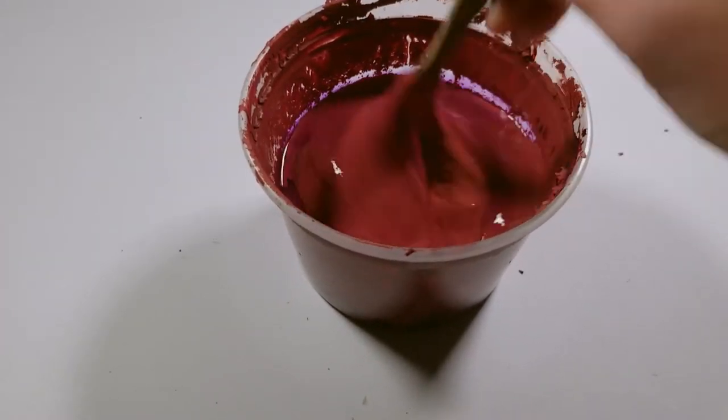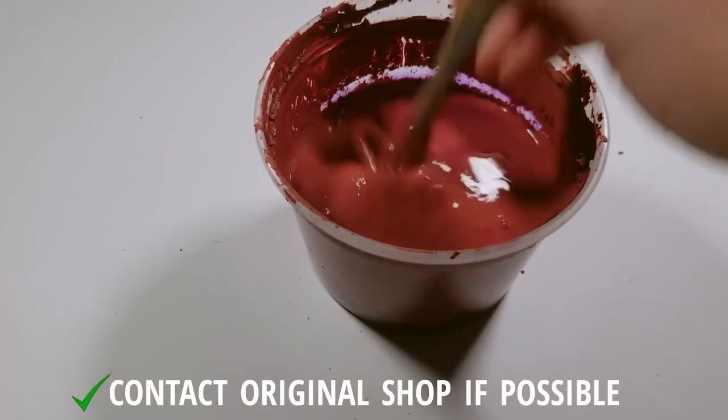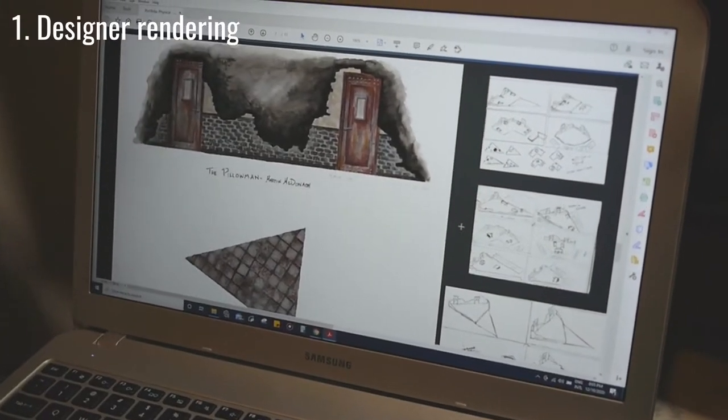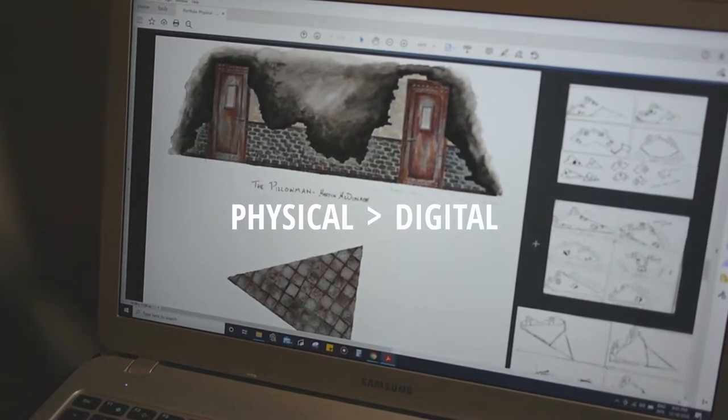If it is from a kit and it doesn't say how it was made, try to get in contact with the original shop. In the case that you are working from a designer's rendering, you'll want to have a physical rendering rather than a digital one.